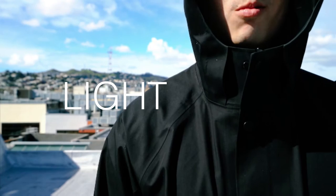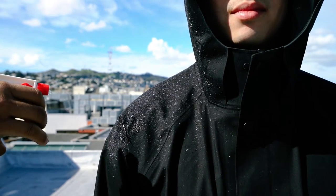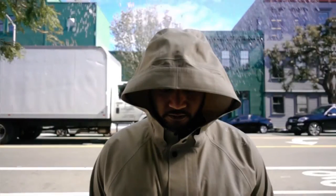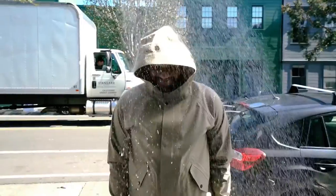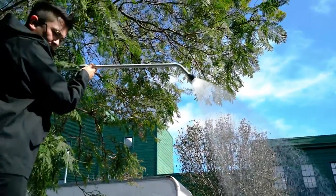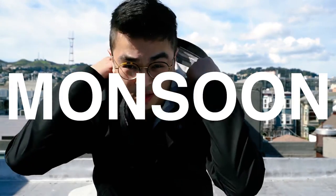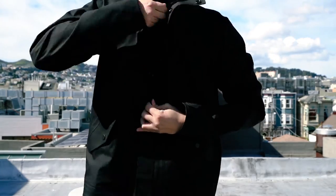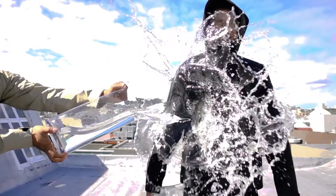Light rain. This is test two: torrential downpour.